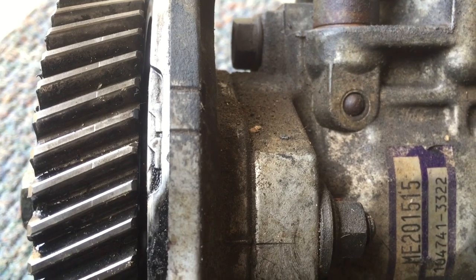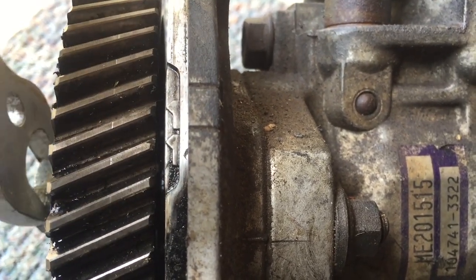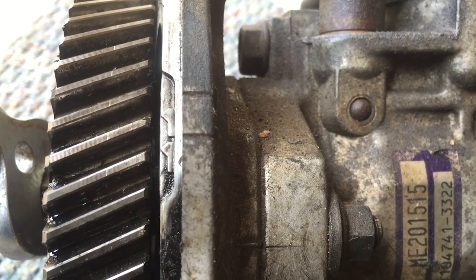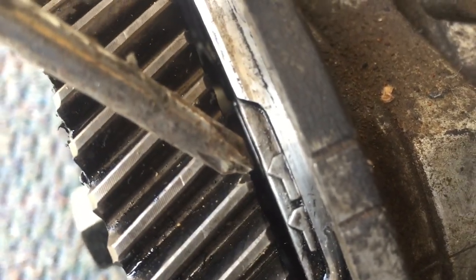But because my vehicle is a turbo vehicle, I'm going to move it back the notch slightly. As you can see, the notch is set — and that's it, that is your timing set for your diesel pump.